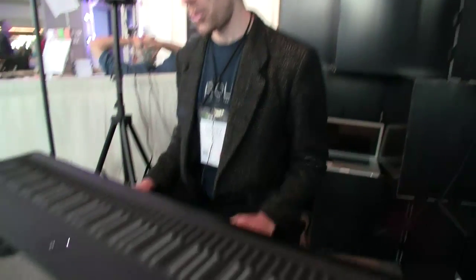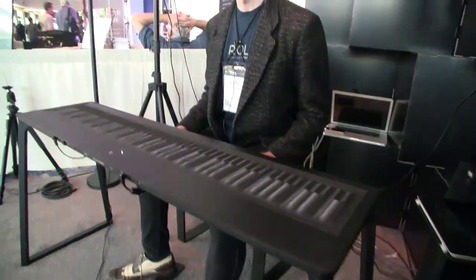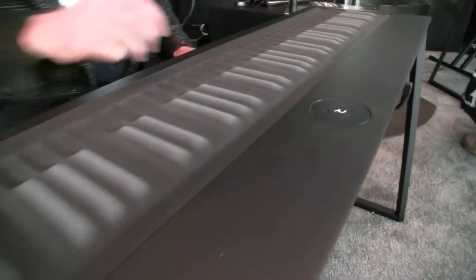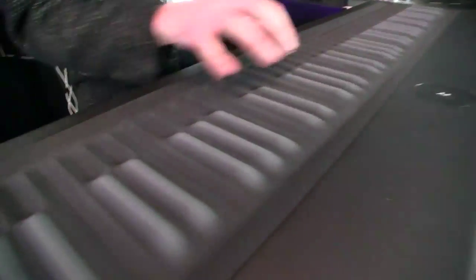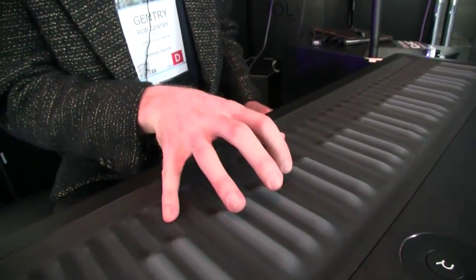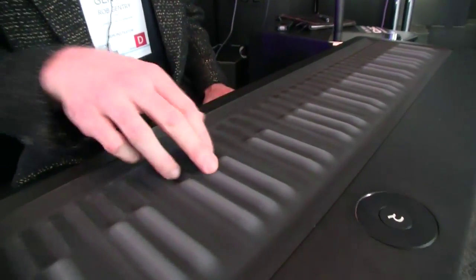Hi there, my name is Rob Gentry. I'm here with Roli at NAMM 2014 and we're in booth 407 with the Roli Seaboard Grand. It's a keyboard instrument, sort of the evolution of the piano stroke keyboard. As you can see, it's laid out like a keyboard, but the material used is a silicon substance, so it's kind of squishy.